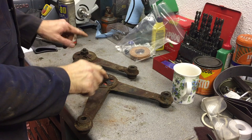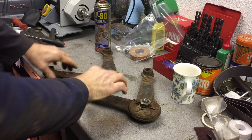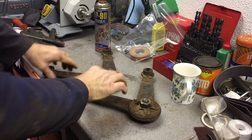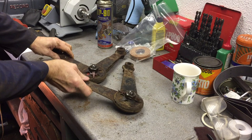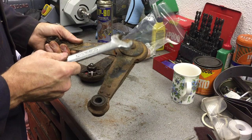So the first thing to do is give these threads a bit of a clean and a bit of penetrating oil. I'm going to clean these quickly under the angle grinder with a wire brush attachment and let's see if we can get these undone. It should be captive on its shoulder, so hopefully it'll stay in there — get the bolt down.